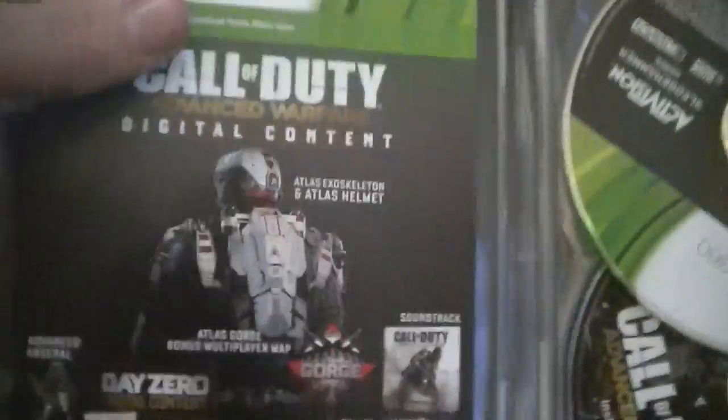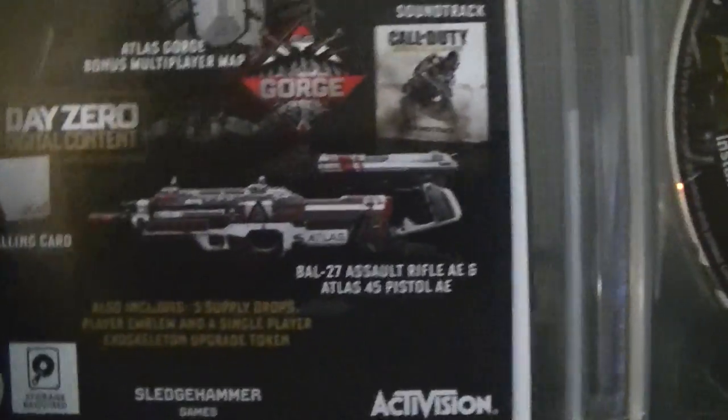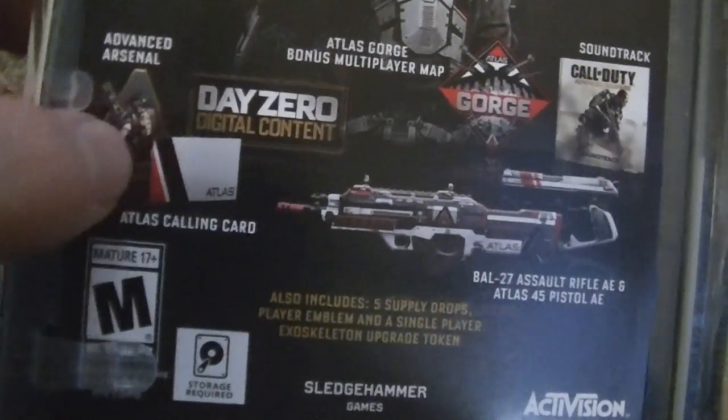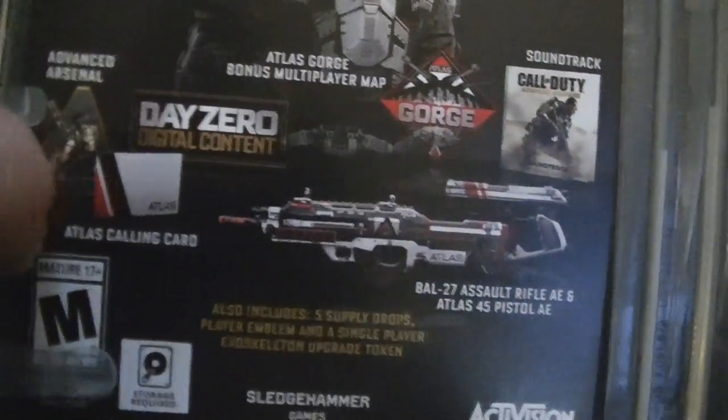It's probably in this case, actually. Let me try and take this tape off real quick. I don't want to show the codes, but this is what it comes with: an Atlas exoskeleton, two Atlas weapons, an Atlas player card, and the advanced arsenal — which was the bronze exoskeleton and the bronze laser weapon.